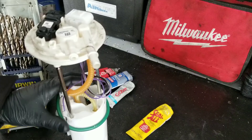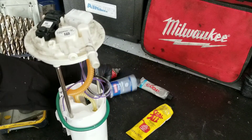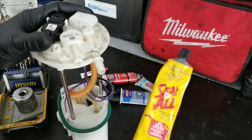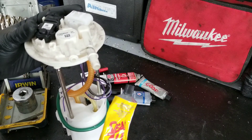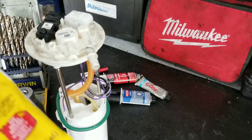I've used tons of different epoxies turning wrenches — you name it, I've probably used it. But for this application, I like Seal All. It's oil and gas resistant and it dries really fast — two to six hours it's fully cured. A lot of times speed is of the essence, so that's what we're going to use.